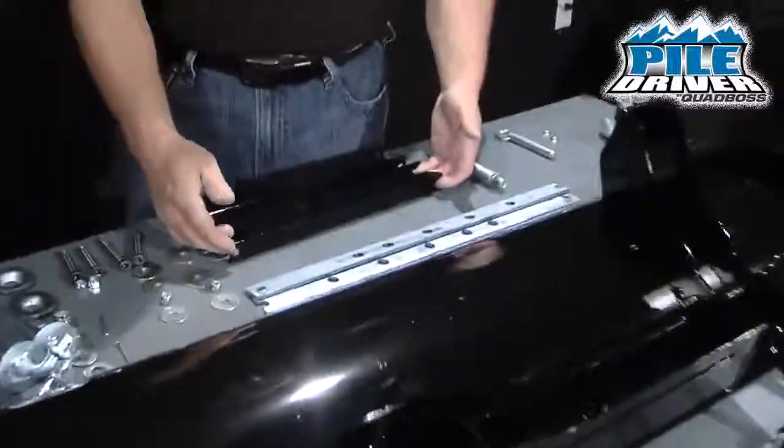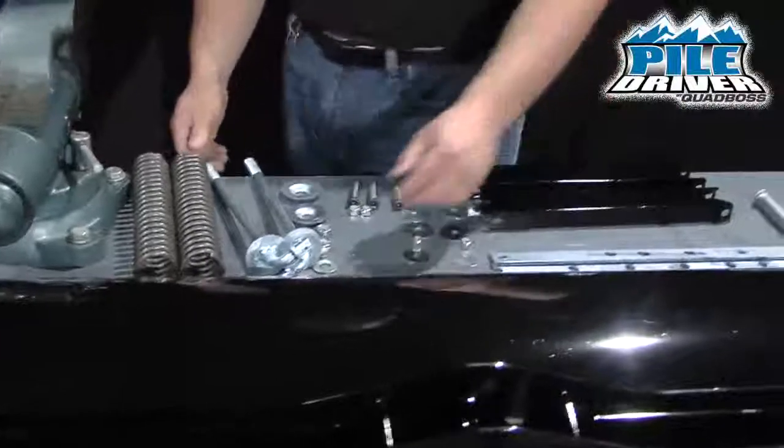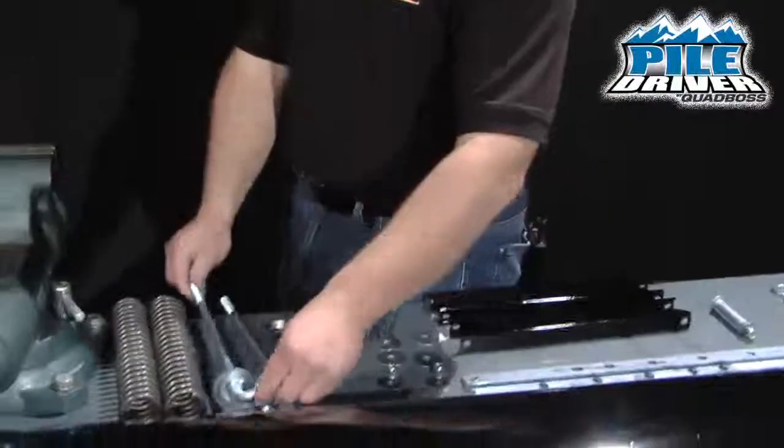These are the angle braces. Then you've got all the shoulder bolts and the washers that you need, along with the spring shafts and the springs.